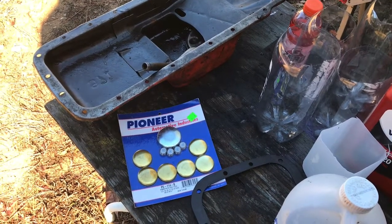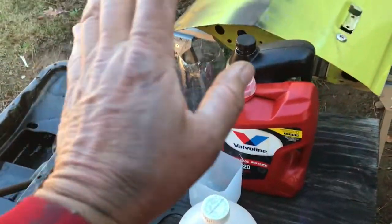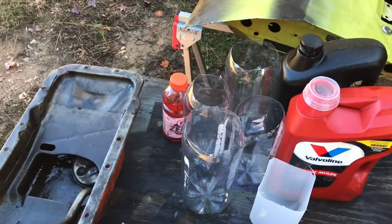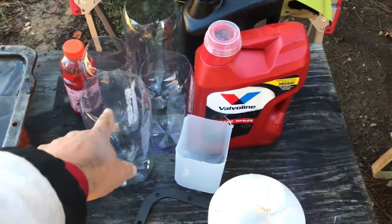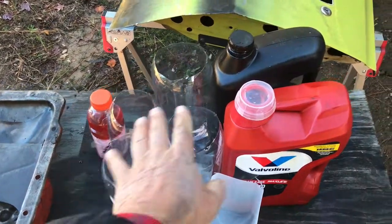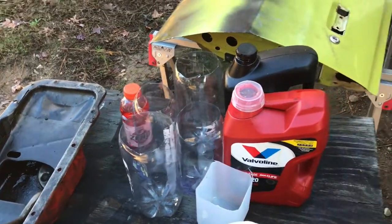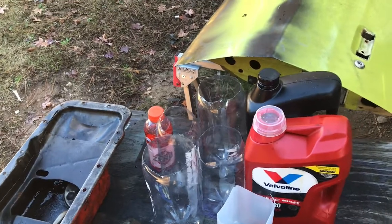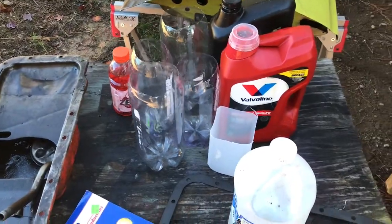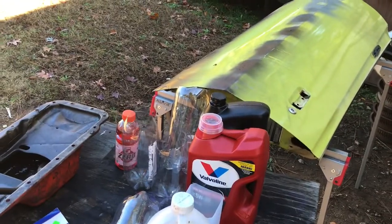All I'd need to do is swap the pans out if I want to. I'm going to drain the oil into these buckets and reuse it — there's no sense putting fresh oil in a tired motor you're just tucking away in the corner. Once I get the engine out and the pan back on it, I'll pour the oil back in. Then I'll just let it sit in the corner and rotate it a few turns maybe two or three times a year, just to keep things from sticking.